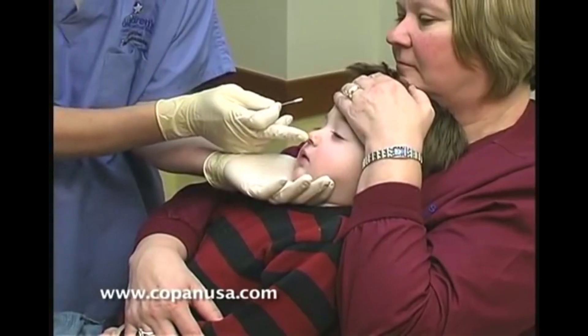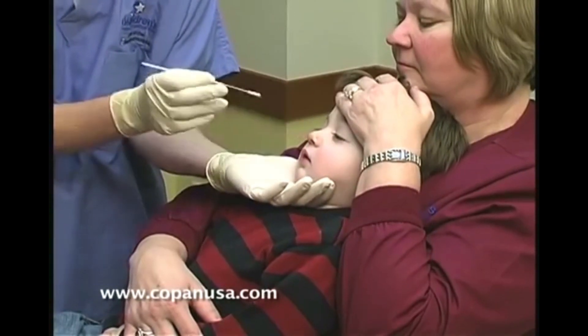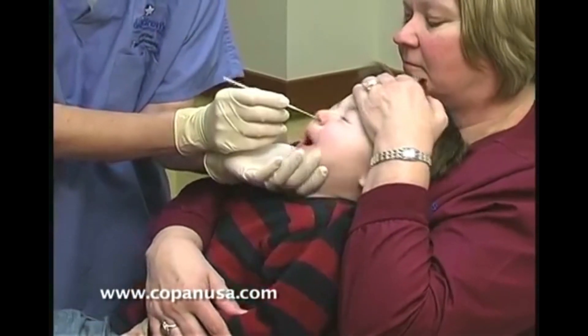You can kind of push the nose up to help get the swab in. I usually don't do that — what I do is I go in just a little and then turn the swab.